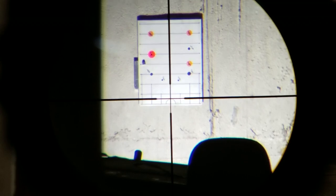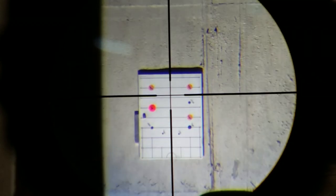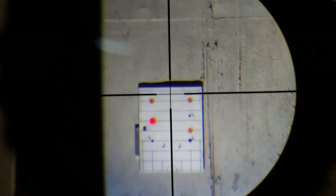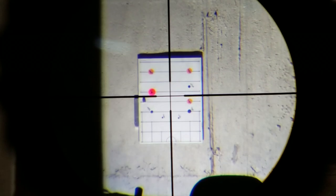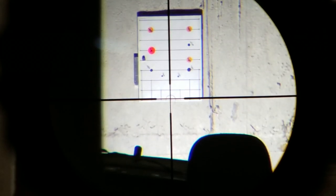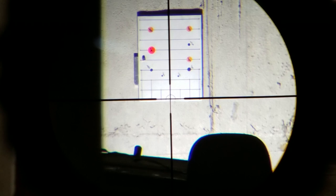Now for the moment of truth — how does this scope track? This is very, very important because this is a BDC turret, not a BDC reticle. So every time that you make an adjustment on your elevation knob, it better track up and down pretty good, or else it's going to throw your shot off. And lo and behold, elevation's pretty good, with the exception at the very end where there's a little bit of take-up, probably about two or three clicks.